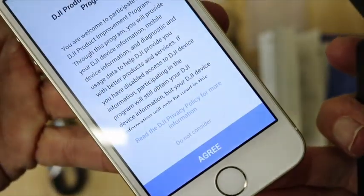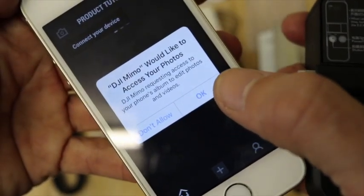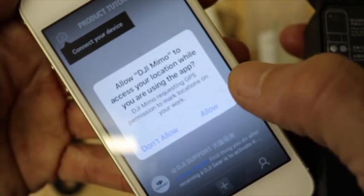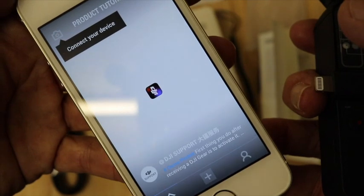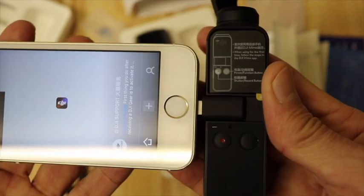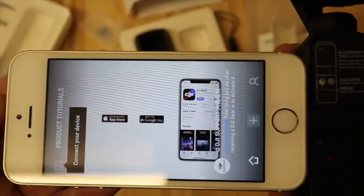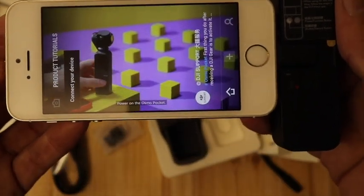Here's the DJI Mimo app. So let's go — okay, allow access to location, let's allow. Connect your device — right, here we go. Let's connect device. Yeah, done that — power on the Osmo Pocket.